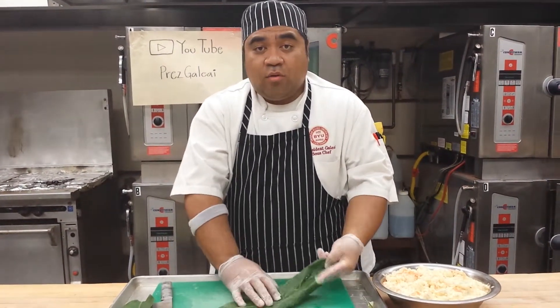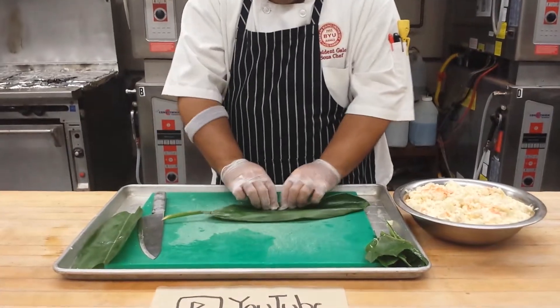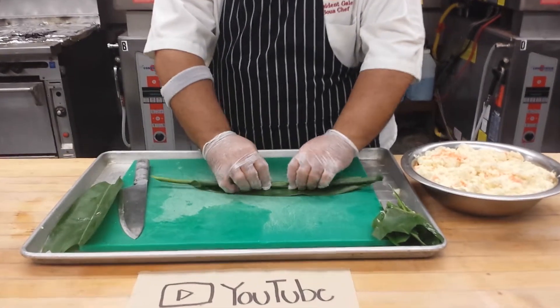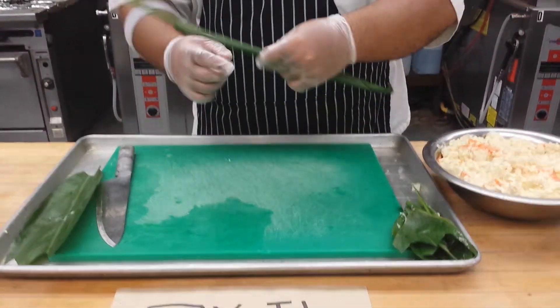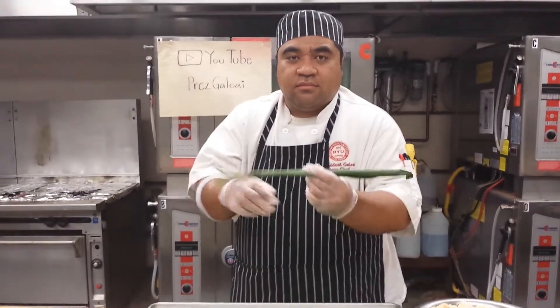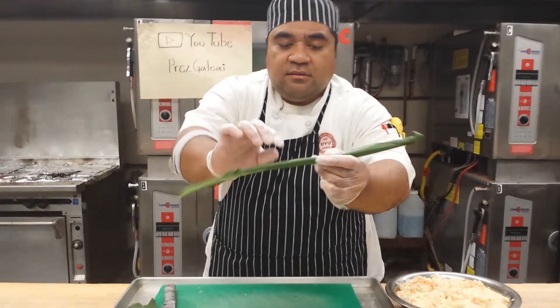So I'm gonna show you. First step is you got to roll it up. Roll it up tight. You can even use three or four at one time and just roll it up. Then you just get it all tight like this.